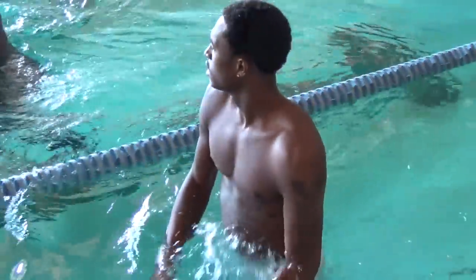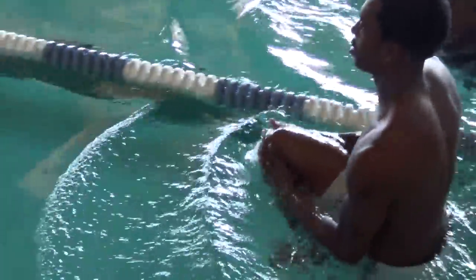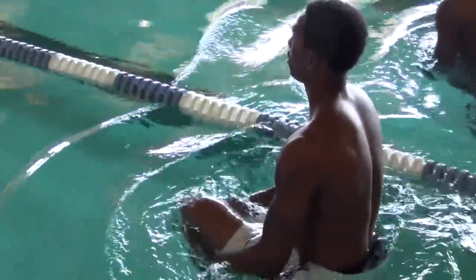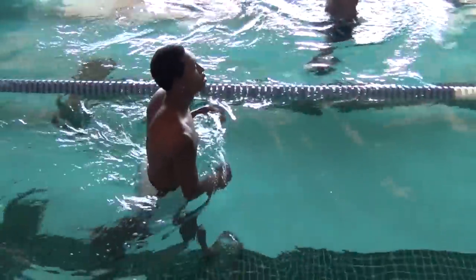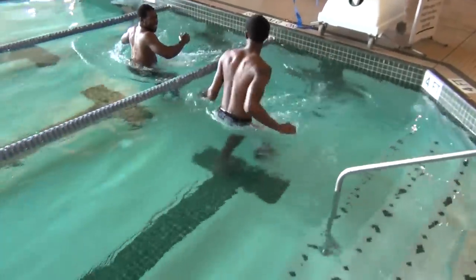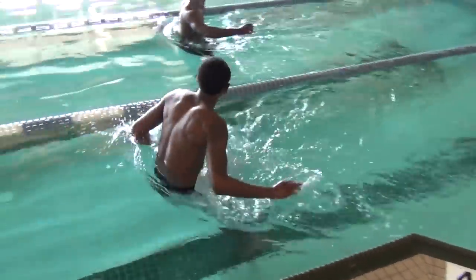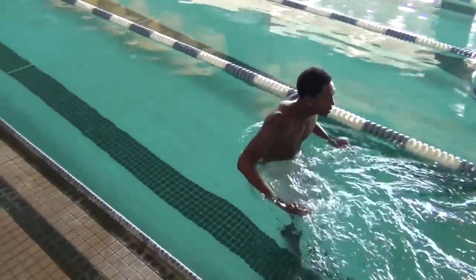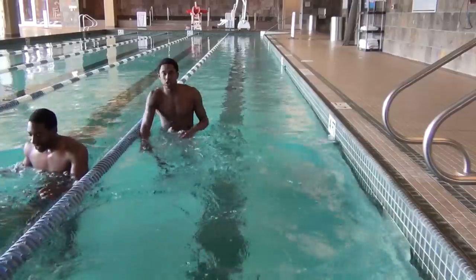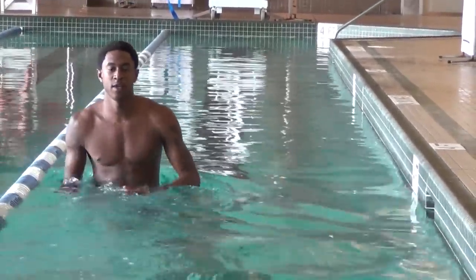The exercises we do in the pool are done in shallow water at a slow pace and last no longer than 30 minutes.